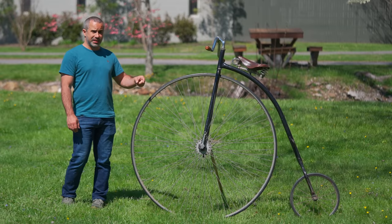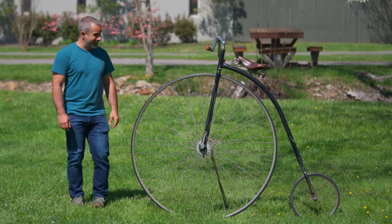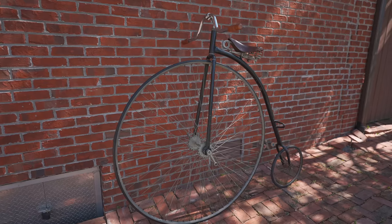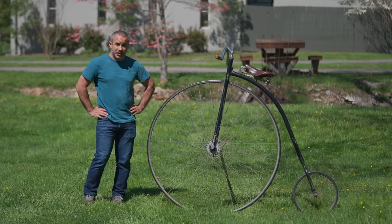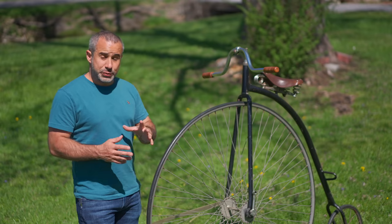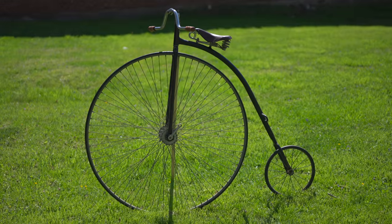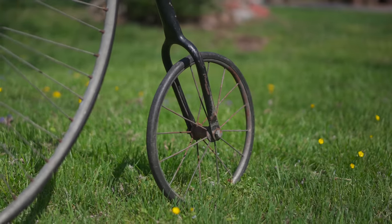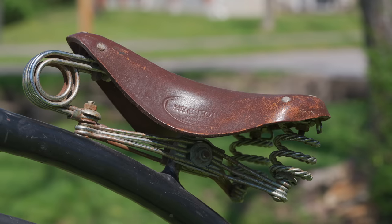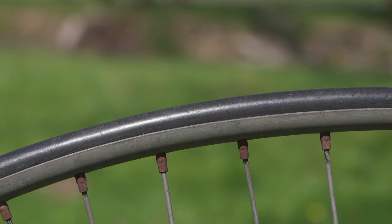Well, that would be this — the high wheel, otherwise known as the penny farthing, rose to prominence in the 1860s, and yes, it was so sketchy that its successor was called the safety bicycle. This particular bicycle does resemble what you would have seen in the 1880s, although it is a reproduction made in the 1960s. But aside from the headset and a few other odds and ends, this is mostly what it would have looked like, right down to the solid rubber tires.